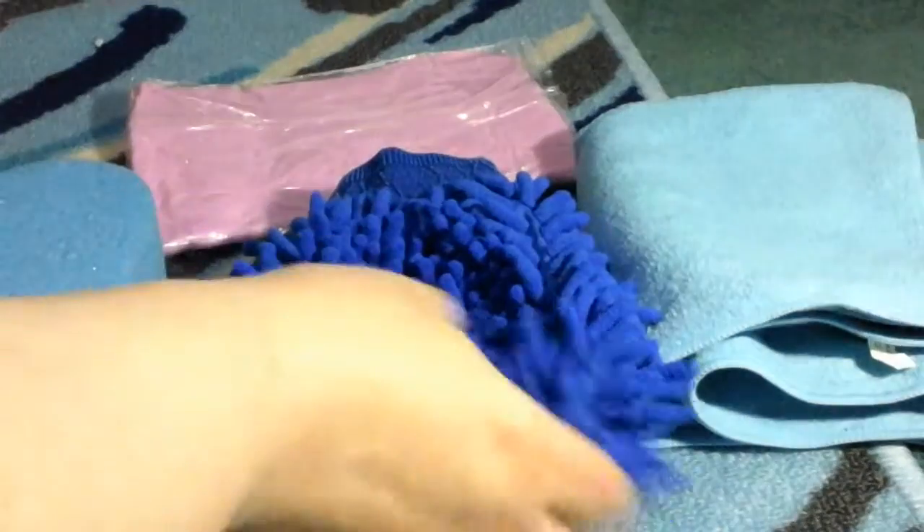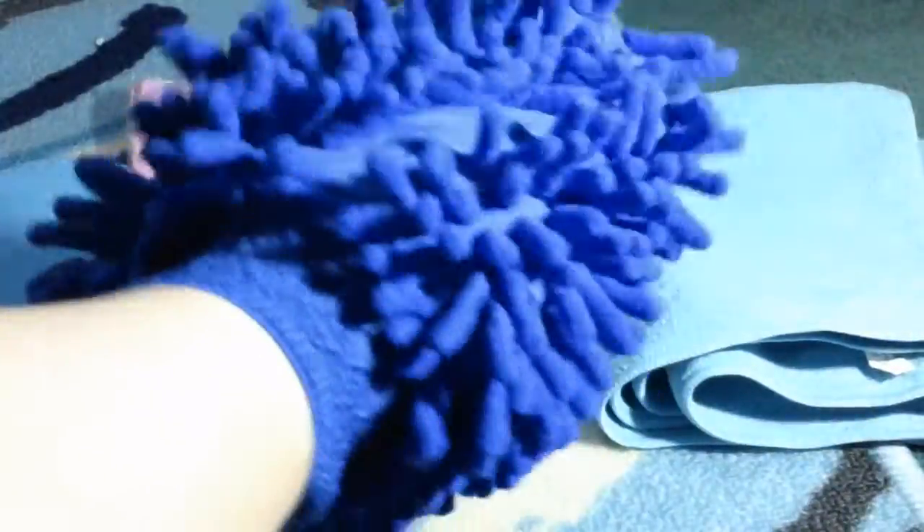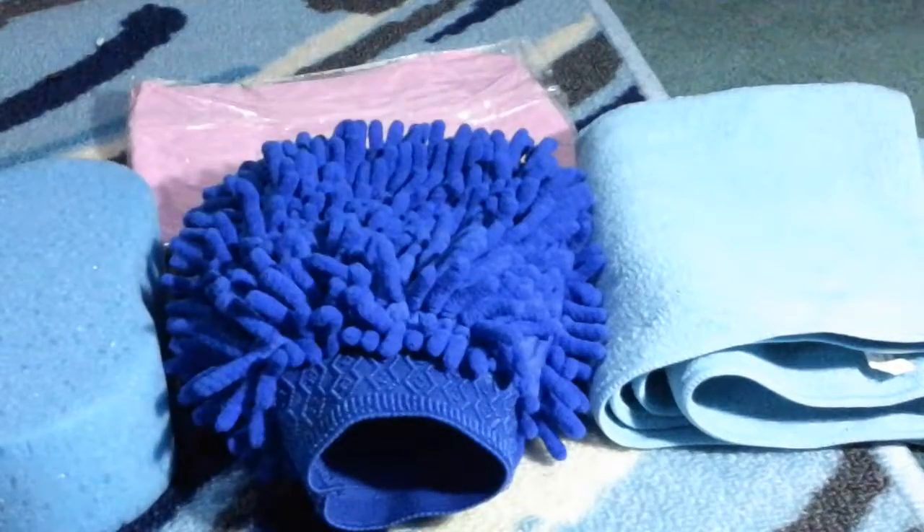It also comes with a microfiber premium scratch-free wash mitt, which is really soft material. It fits right onto your hand so you can scrub really easily, and it's soft enough that it doesn't scratch or ruin your car.